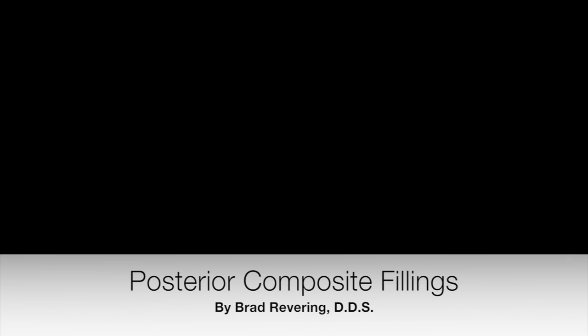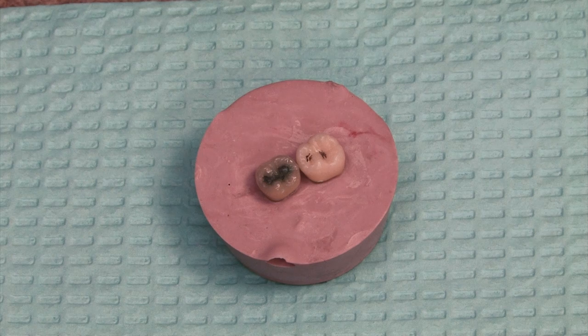Thank you for tuning into this video. This is going to be about posterior composite fillings. My name is Dr. Brad Revering. I'm a dentist in Flower Mound, Texas.